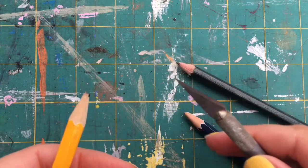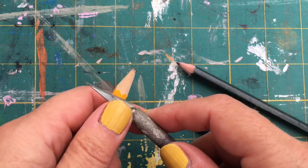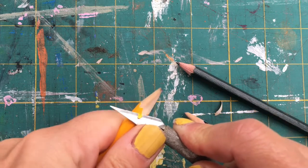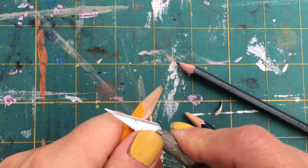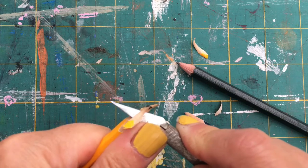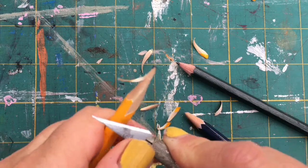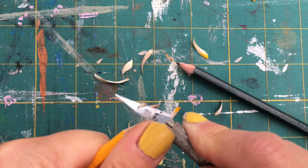If you're right-handed, hold your knife in your right hand and the pencil in your left. Then you slowly push the blade into the pencil using your thumb — moving this bit up and down — at a slight angle, going all the way around, twisting the pencil as you go. Push with your thumb; if the blade is sharp you shouldn't have to put too much effort into this.